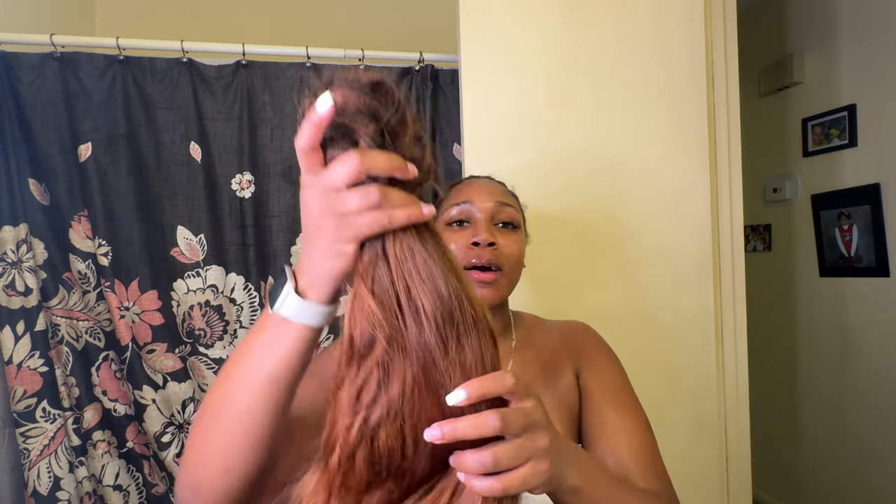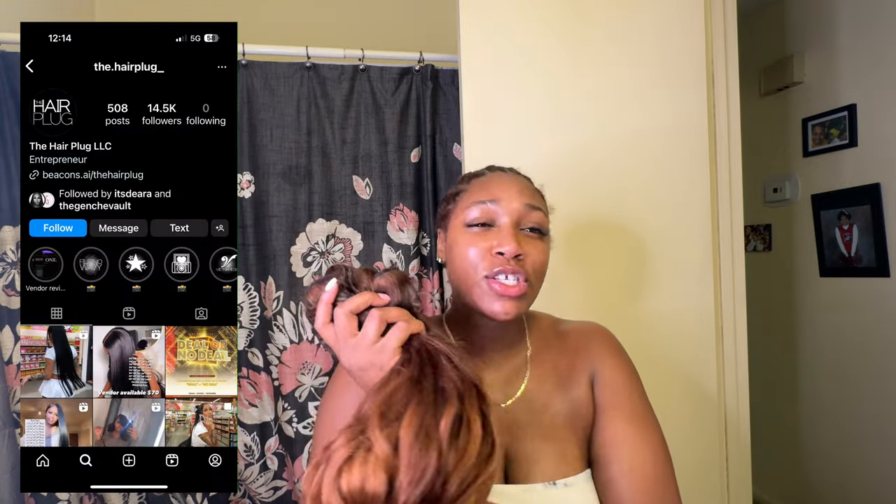I have a bundle, 28 inch, from The Hair Plug on Instagram. I actually have an unboxing and a bunch of videos regarding this hair, and I do have an update coming up on this hair so stay tuned for that. But this hair is definitely some affordable raw hair and it's good quality — this will literally be at least my fourth install of this hair.